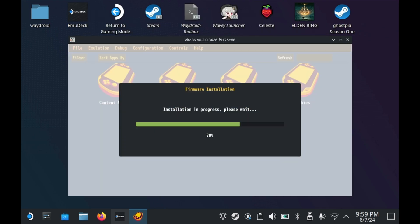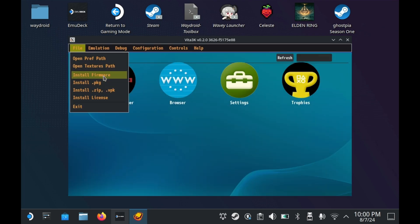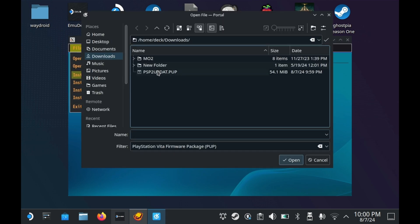You'll need to do this for both the font and the actual firmware itself. The installation process shouldn't take that long, but it will still take some time. Once you do that, all of the system icons will populate and show their actual Vita icons. But now for the more complicated part — the games.